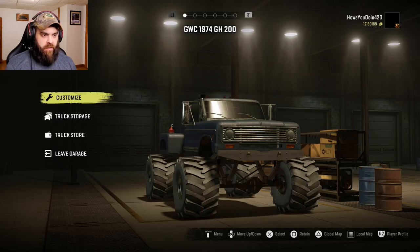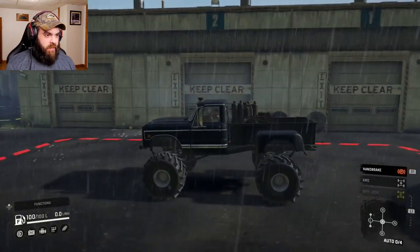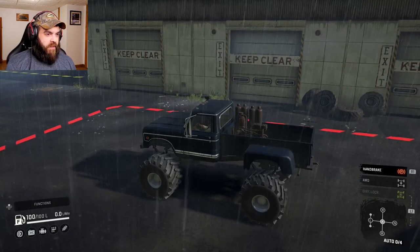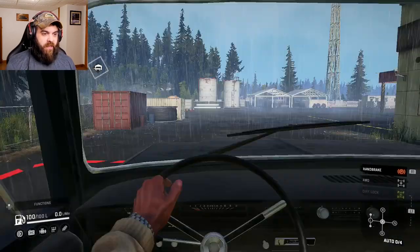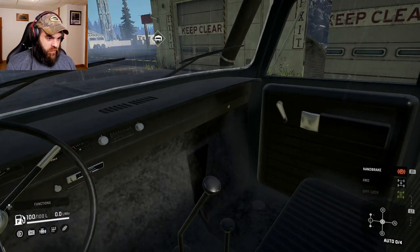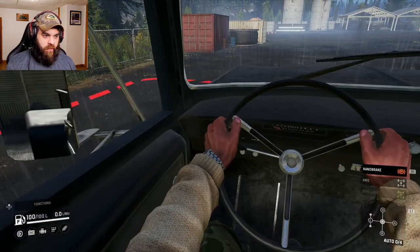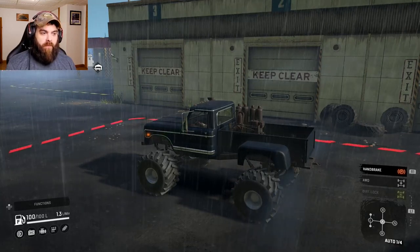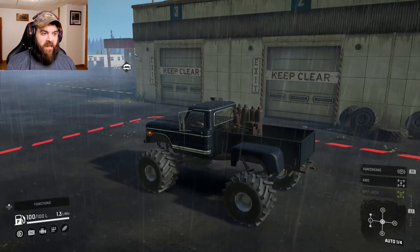I'm quite curious. Looks like today it's going to be rainy, but the truck actually looks really good. With all the stuff in the bed it actually looks like an old work truck. The inside definitely looks old school in here. Doesn't look too bad.